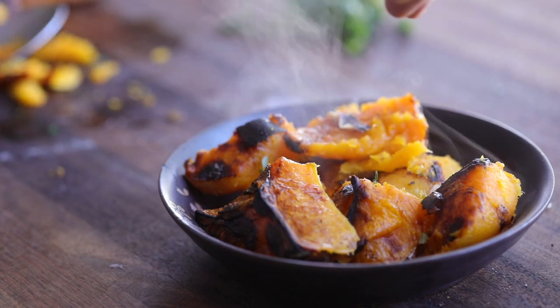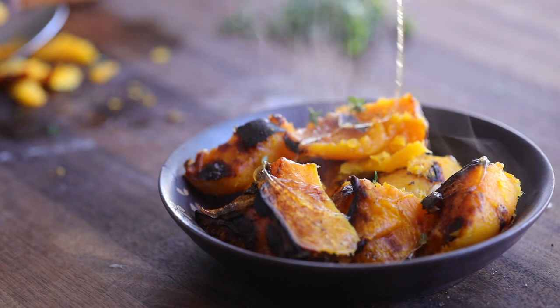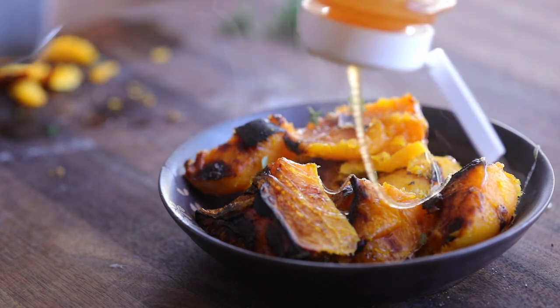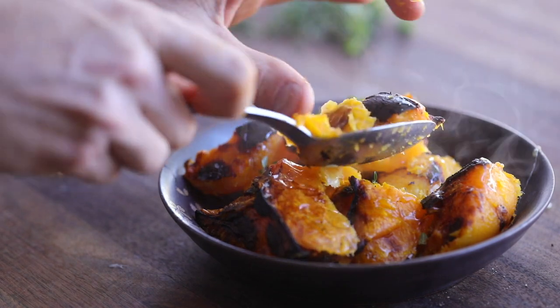If you roast it whole with the seeds you can get a little bit more flavor through cold roasting, but this is absolutely perfect — super tender. I just scoop it right out and then plate it with a little bit of honey and some thyme, and we're good.